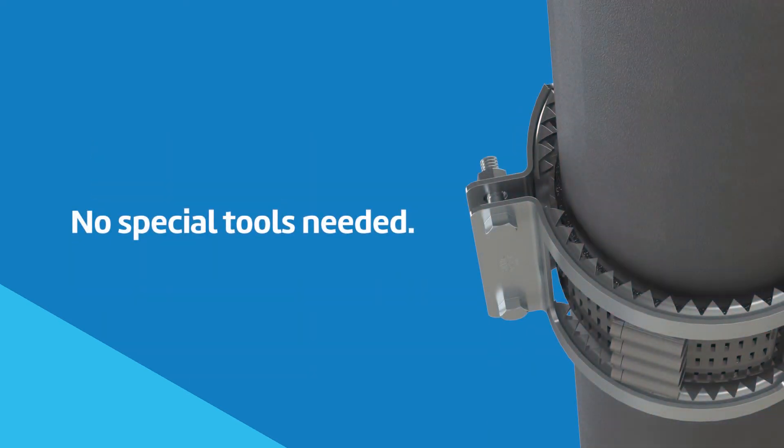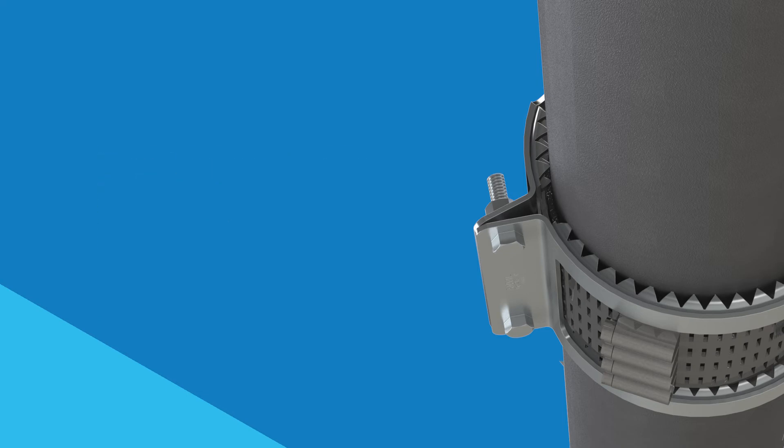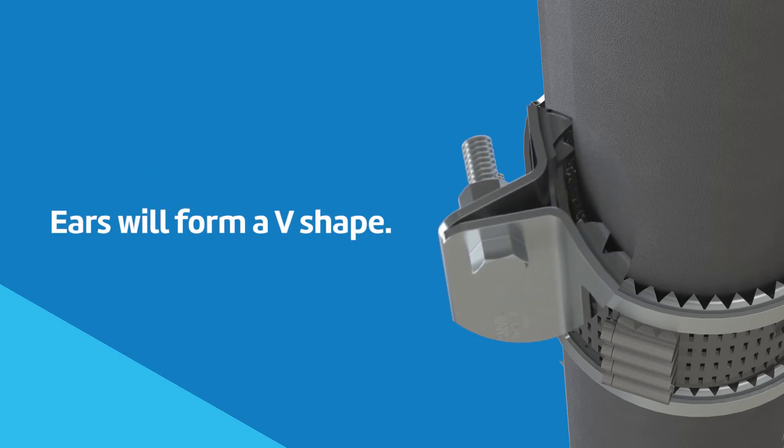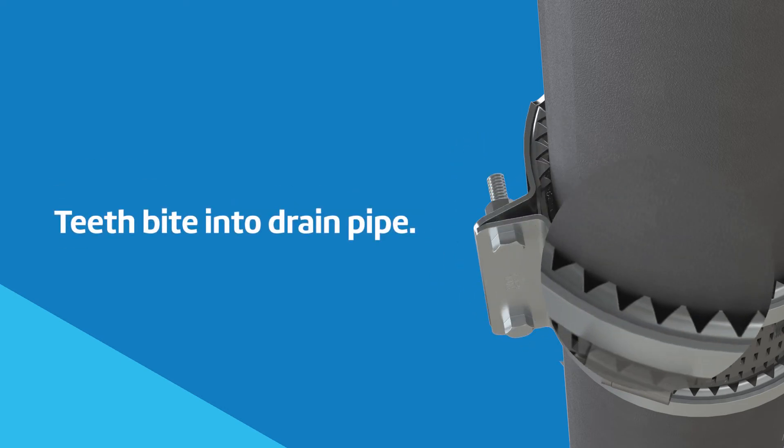The bolts of the Figure 213 restraint require no special tools for tightening and should have even spacing. Bolts should be tightened until the ears pull in and form a V shape. The teeth of the Figure 213 will bite into the drain pipe, securing the restraint.